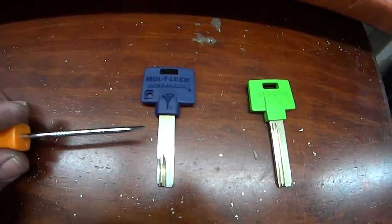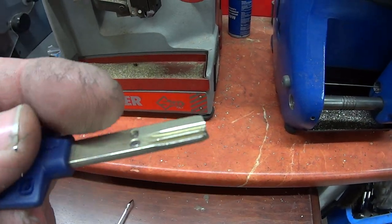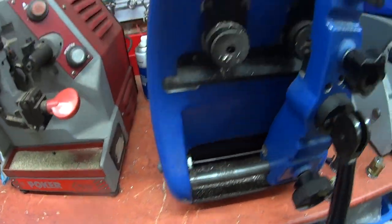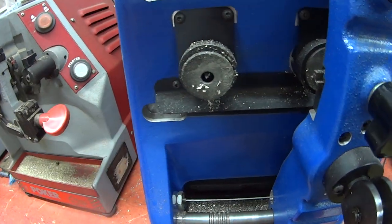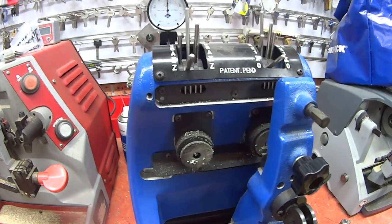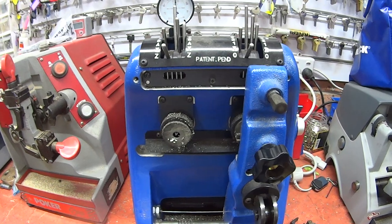That part is a floating element, which is actually skipped in the key cutting process. On the older model you do all five grooves. That's the difference between Multilock Interactive and standard Multilock — Multilock Interactive is a high security platform that gives you more security.